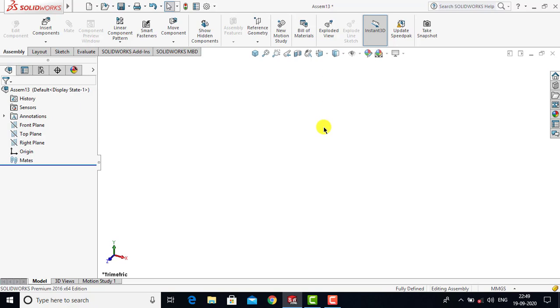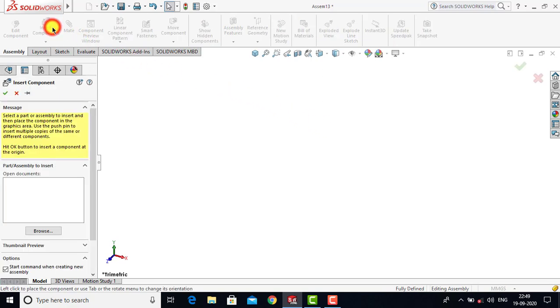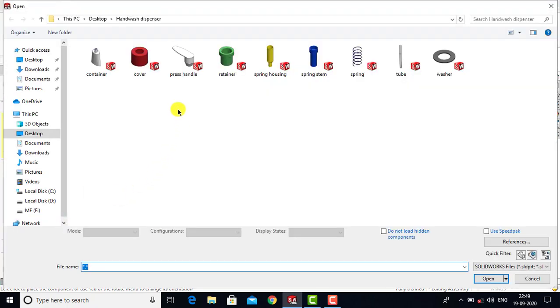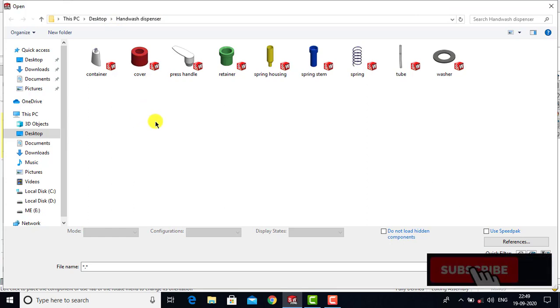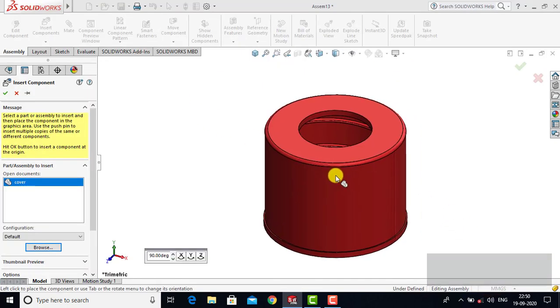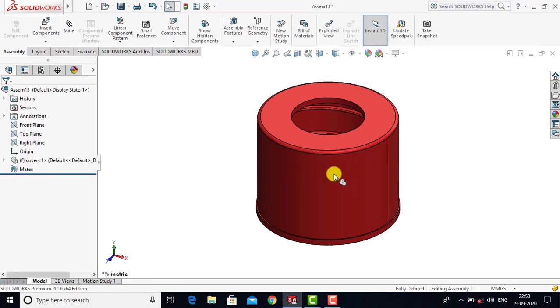To insert all the components we will go to Insert Components. Select Browse and go to the folder on the desktop named Handwash Dispenser. In this folder you can find all the components created in the earlier parts. We will insert Cover as the first component and click Open. For the first component we will go with the default placement.